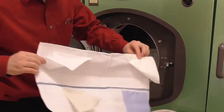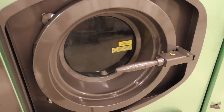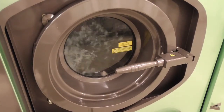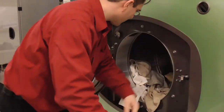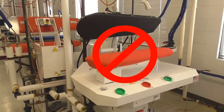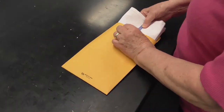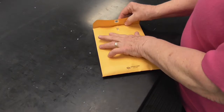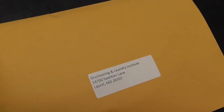Do not pre-spot the swatches on the test towel. If you have recently changed your filters or regenerated your solvent, wait a couple loads before cleaning the towel. Remove the towel once the cycle is finished. Do not steam or press the towel. Return the towel and the completed questionnaire to DLI in the pre-addressed envelope provided with the test towel and forms.